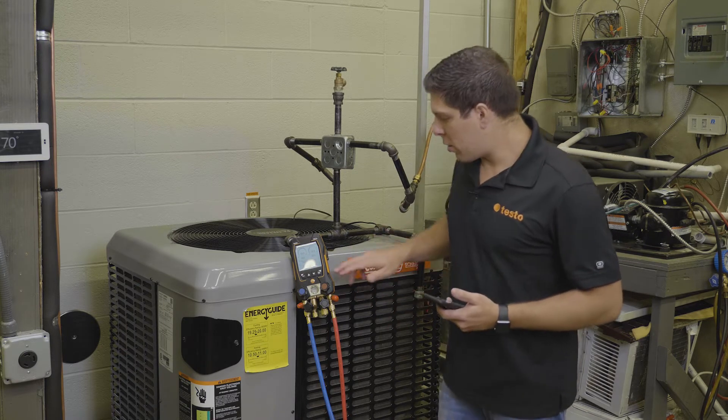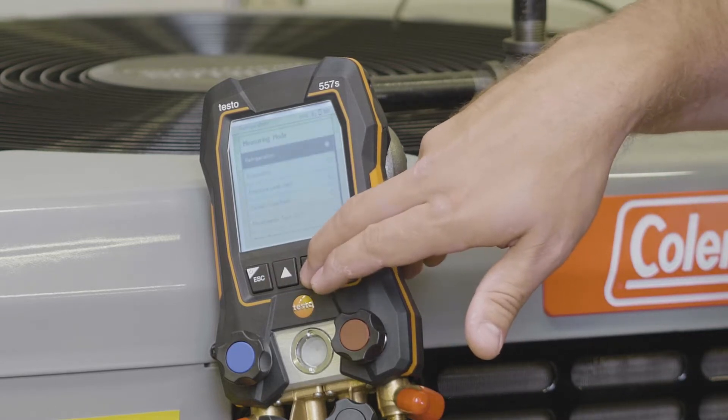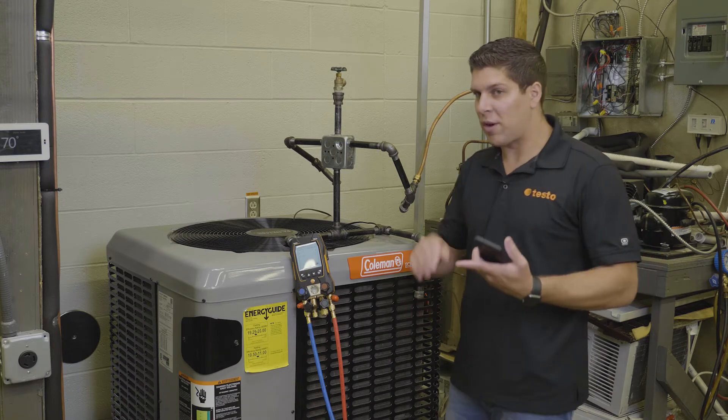We're going to go back into our menu, hit our measuring modes, and go down to the pressure leak test. The pressure leak test does allow for temperature compensation, so you can use smart probes.